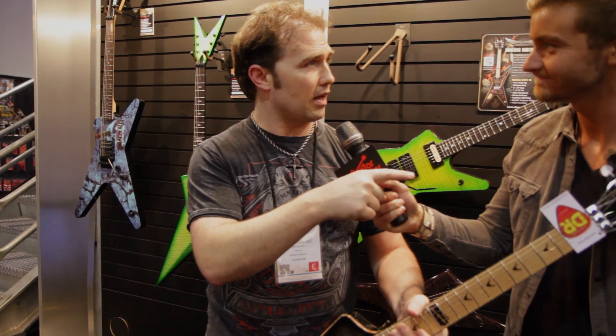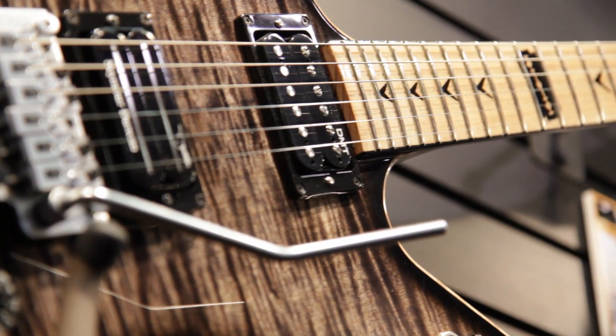So you guys had purchased a bunch of them, so if you want to get a piece of history, Guitar Center's got a few of the 200 pieces, so definitely check them out for this guitar.